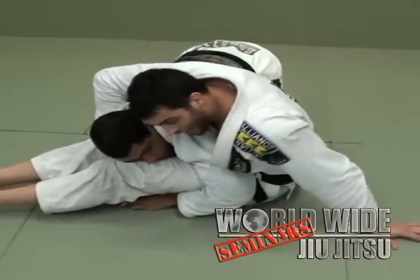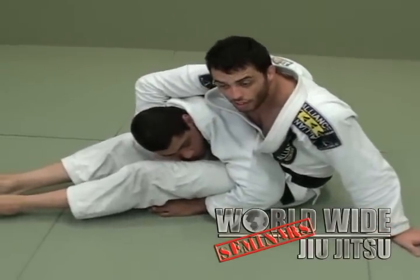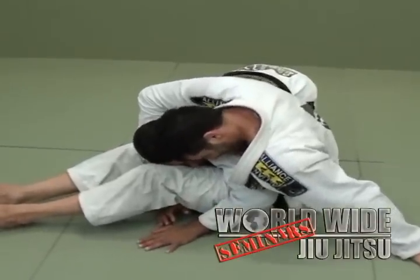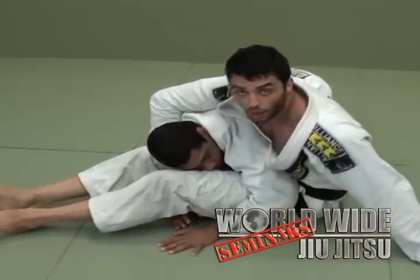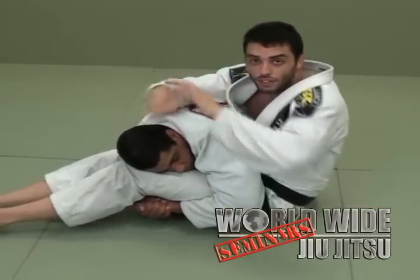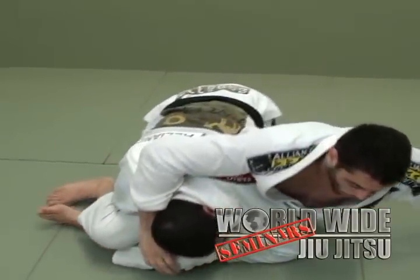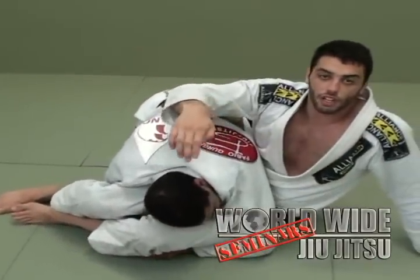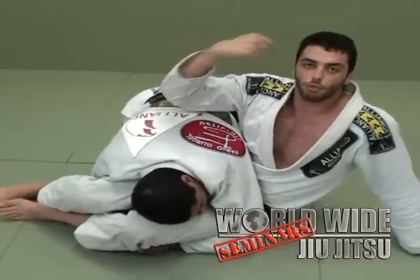If he's still over here, I'm going to grab him over here. If he tries to take off this arm, I go holding over here. If he makes his hand connect over here, I can't work this way, but I always fight for this way.